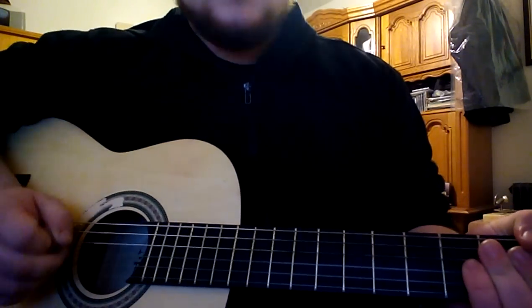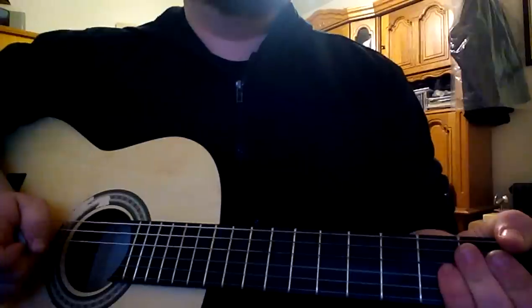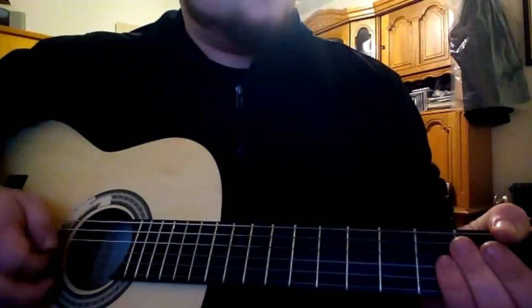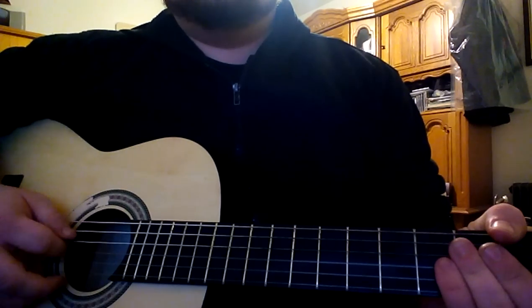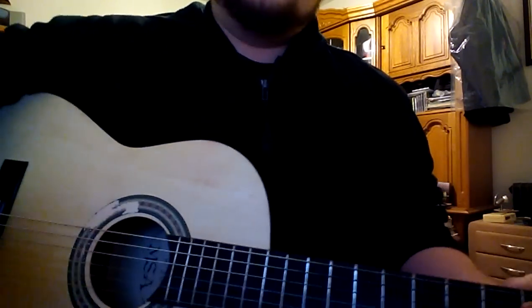I hope I helped you. I'm sorry for my mistakes. I'm from England and I have a lot of work to improve my English skills and guitar skills. See you in my next video, bye guys.